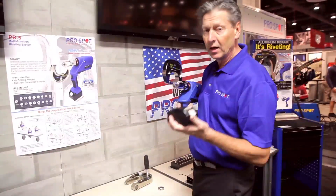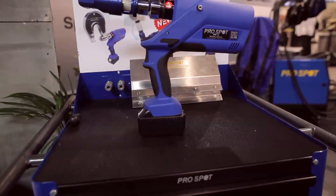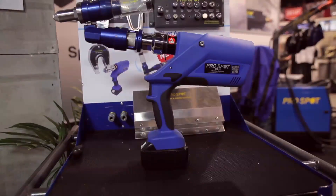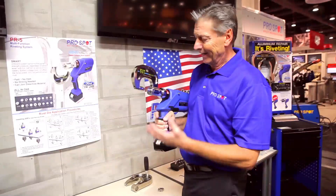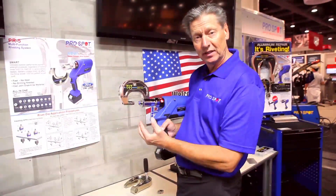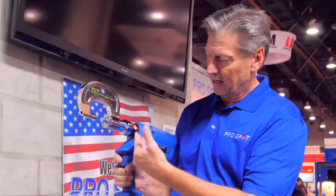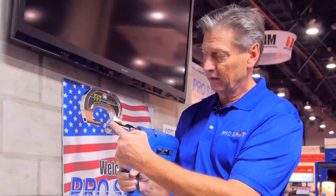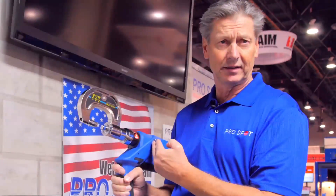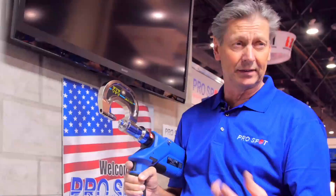It runs on lithium-ion batteries so you can charge up very quickly, and you can use over 200 welds per charge. The battery level does not affect the performance at all. Whether you have 100%, 50%, or 20% battery level, it doesn't matter, because the relief system does not complete the rivet unless it has enough battery power. As you can see, as I press and hold the trigger it moves forward, and when the pressure is built up it automatically releases when it has reached the required pressure. If the battery level is not there, it's not going to complete the cycle.